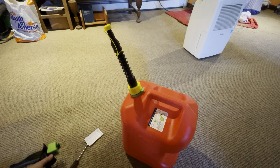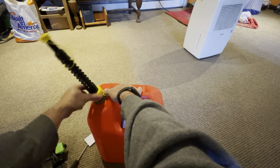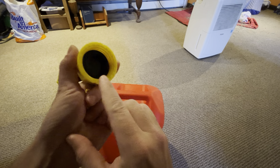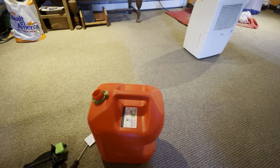It's not going to leak or anything either. This actually comes with a filter, which is nice. You can see there's a filter down here, so when you're pouring it into a snowblower or something, it's going to filter out debris. So that's nice.